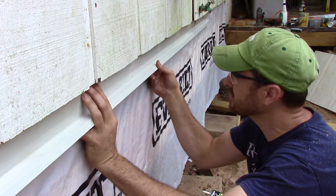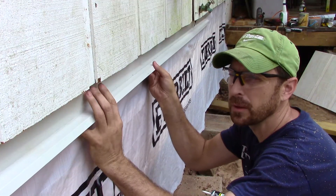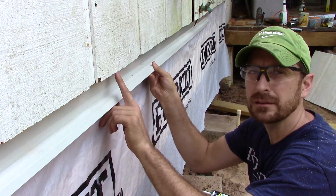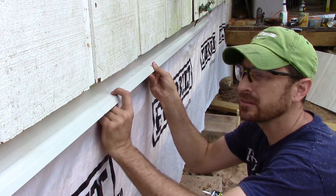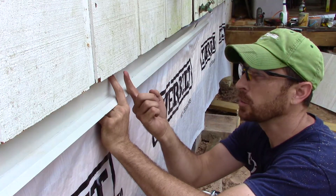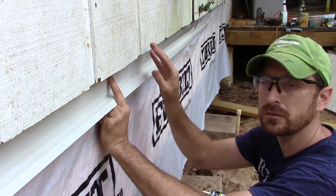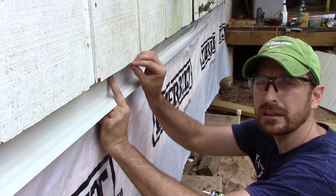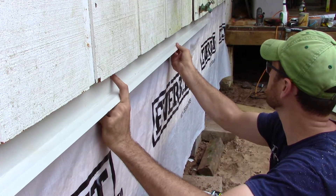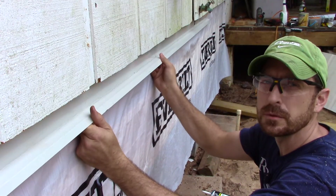Now it's time to install our flashing that goes in between the two pieces of siding. It goes up behind the existing old felt paper and on top of the new felt paper, just underneath our siding. You want to leave a gap between the bottom of the siding and the new flashing, because if any water sits on this flashing it's going to wick into the bottom of our siding cut. Stand it off at least one-eighth of an inch. Cut out for any obstructions like a water spigot, and tack it into place with a few finish nails through the siding.